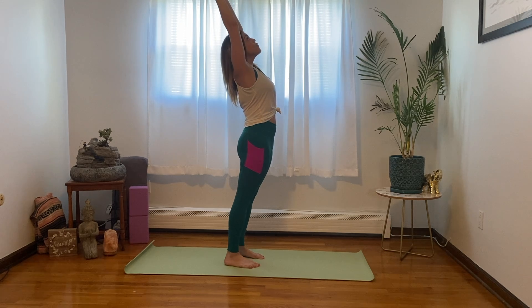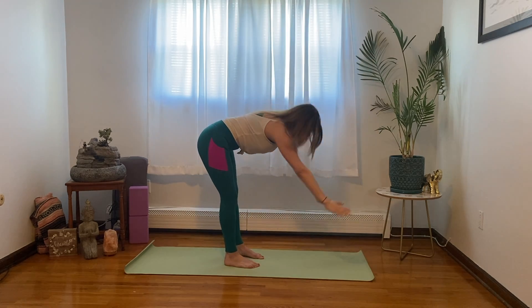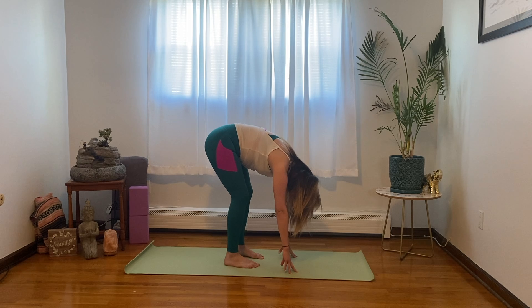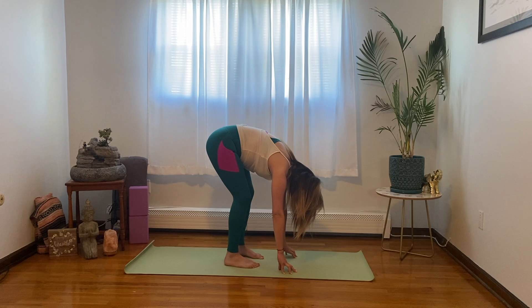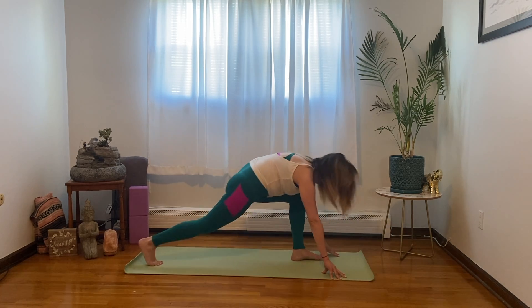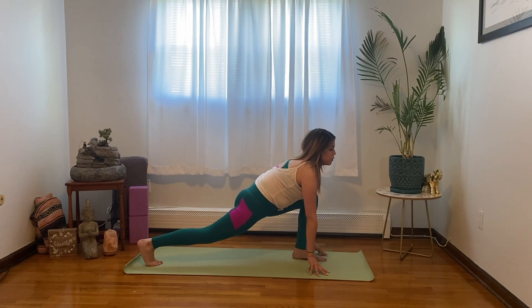Reaching back, exhale, forward fold, reaching for the mat. Take a deep breath here. Now let's come into the left leg forward for a lunge — bring the right leg back and the left foot between the hands.